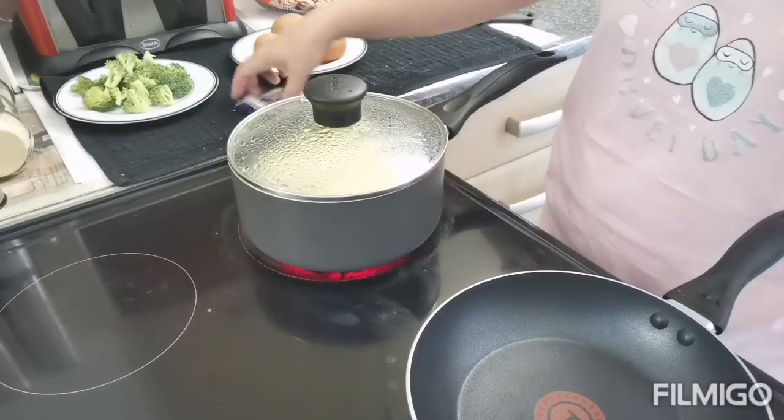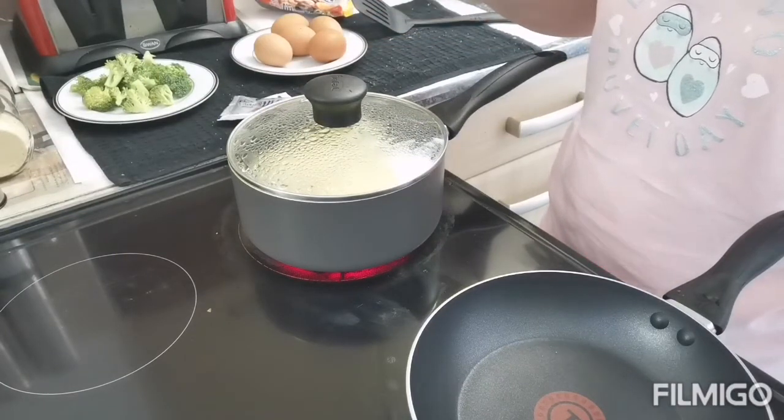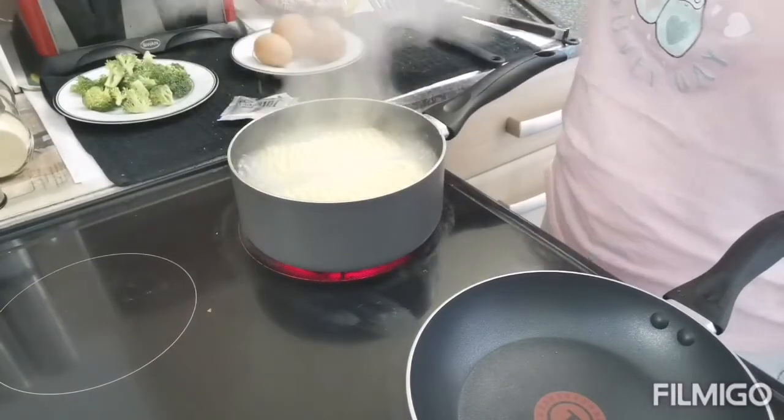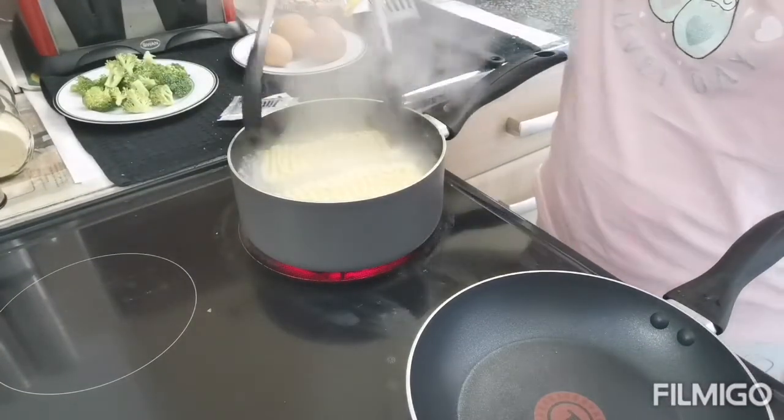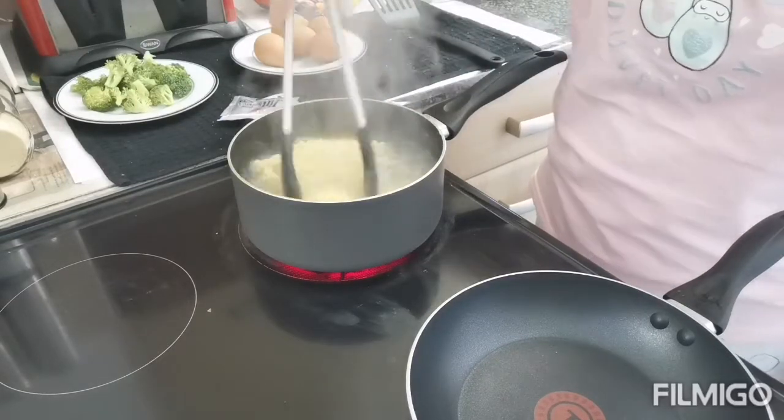Tapos after lalagay na natin yung seasoning, at sya pa yung twist na ilalagay ko. Ayun, kumukulo na siya. Huluin lang natin yung noodles para maghiway-hiway.